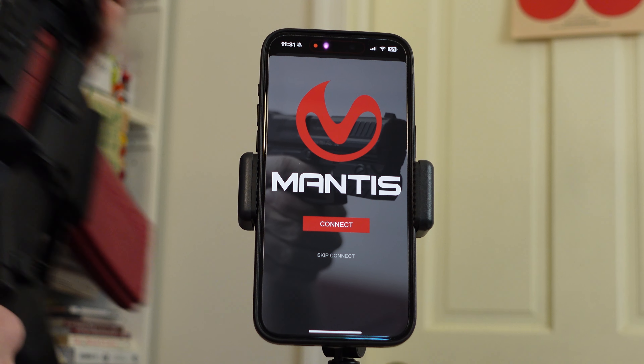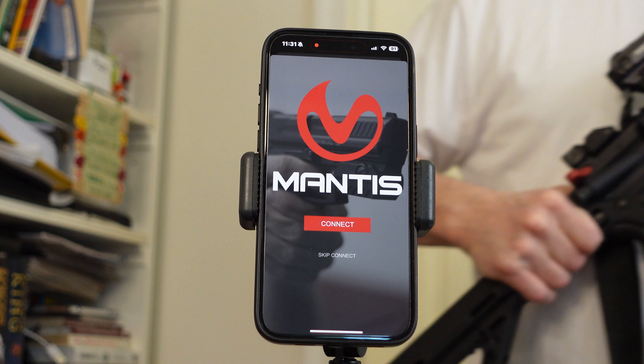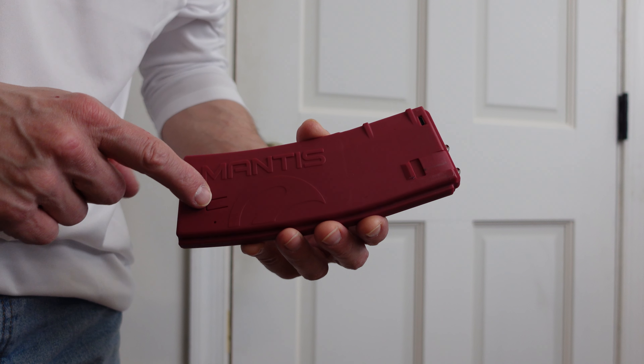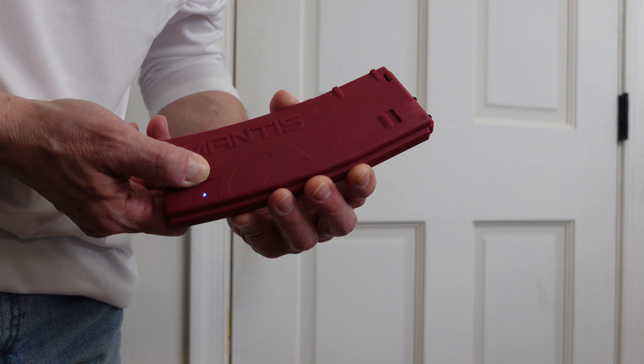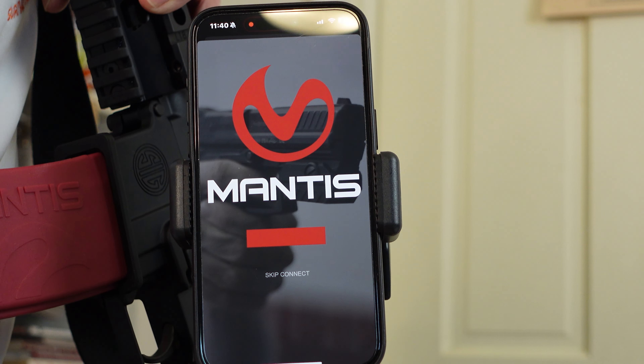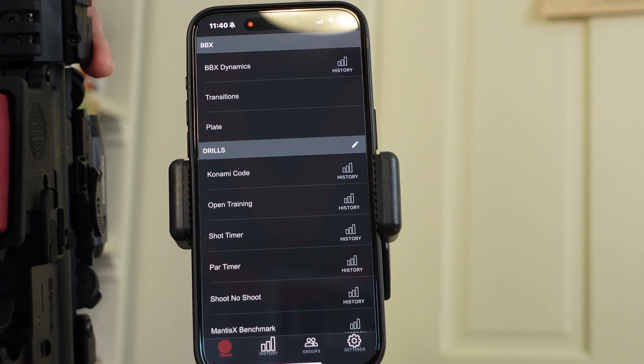So the first thing we do is we open up the app. There's a button — you see the blue light come on, it's Bluetooth. Connect. And there you have it — it's that easy. Now we're connected to the app.